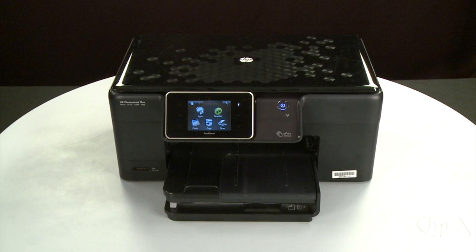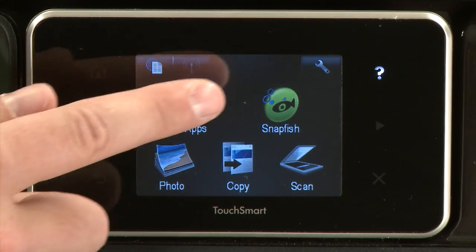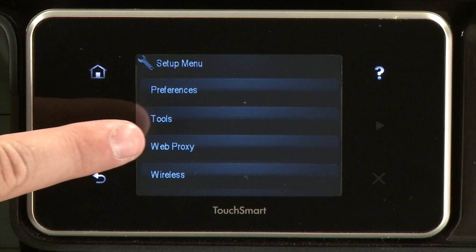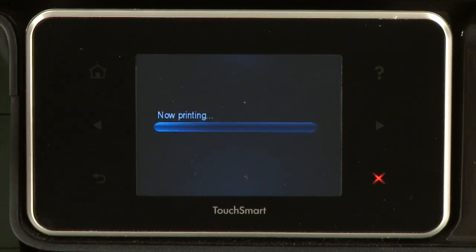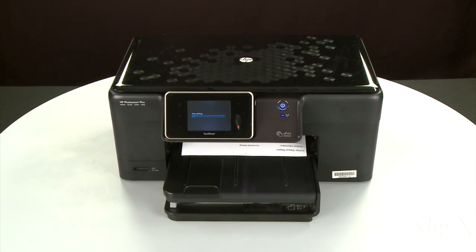To print a page from the printer's control panel, touch the Setup menu icon — this icon looks like a small wrench. Touch Tools, then touch Printer Status Report. If the page prints successfully, the issue is resolved. You can resume printing as normal.